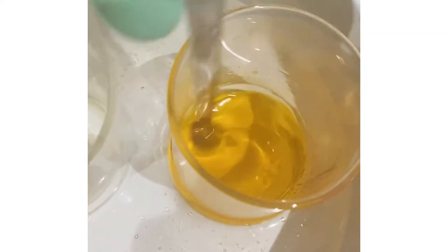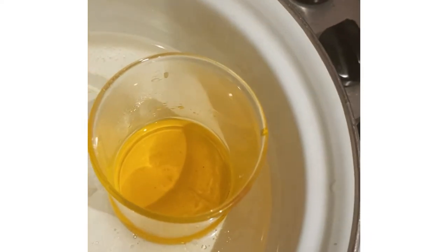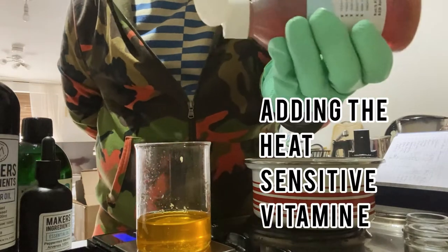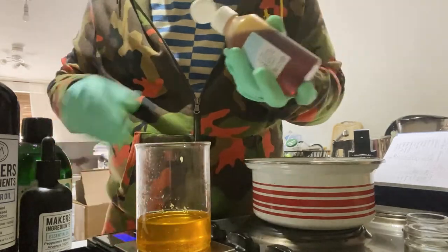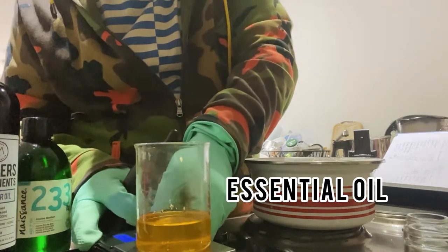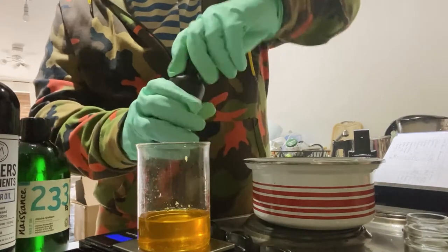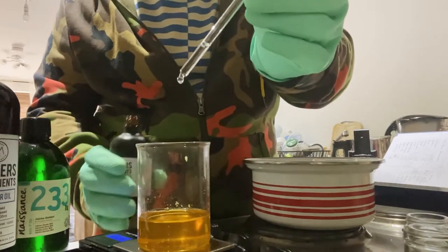We've got it all nicely melted. The lip balm is almost ready. Now we're going to add our peppermint oil and vitamin E — about one percent vitamin E. And your lovely peppermint essential oil. Because my hands are greasy I have to be a little careful with things not slipping. We don't need much, just a little bit.